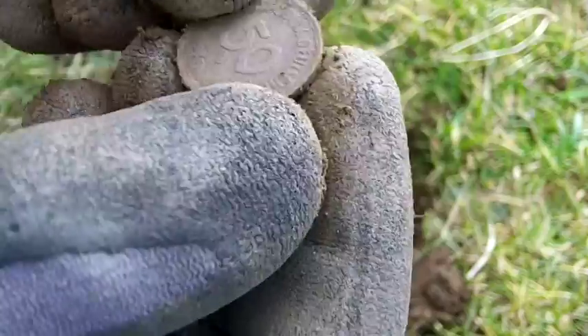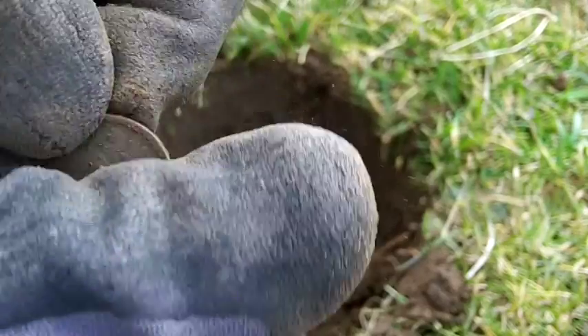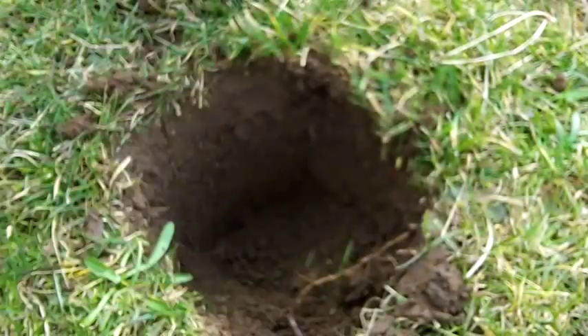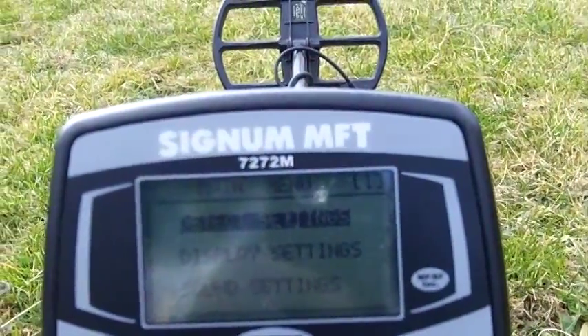What is the year on that? It's a pfennig. The year... I think it's like 70s or something. 1950 — is that right? Let's check the coin.